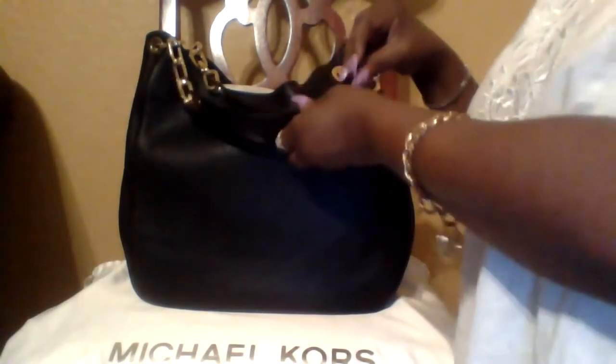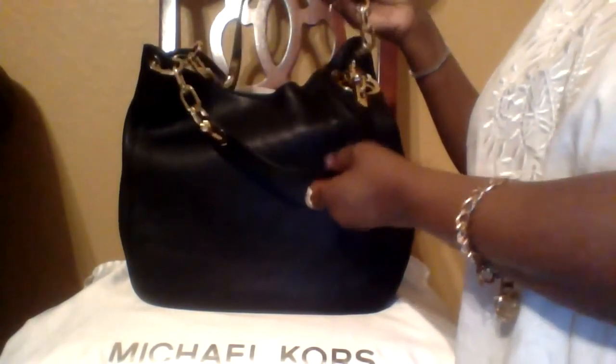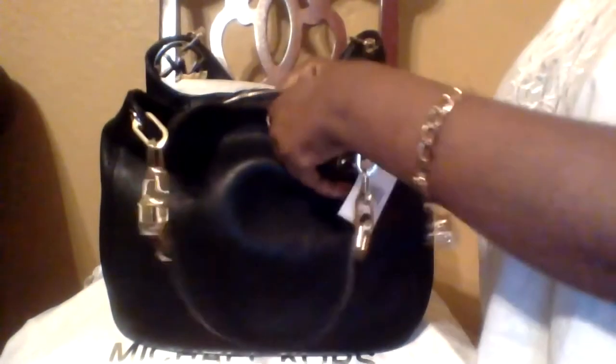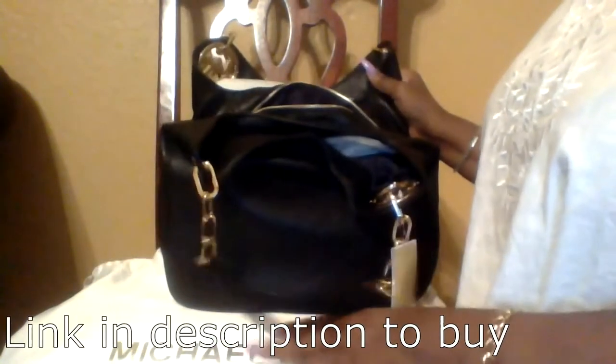I've taken the paper off of the straps, and this is how it looks without the paper on the straps. The MK is attached, and it has the gold leather — the gold and then the leather at the top. The dust bag is right here. This is the new kind of silky-feeling dust bag, and this is my dust bag from my other Michael Kors.